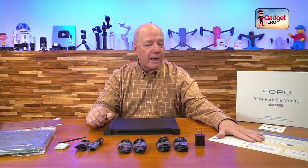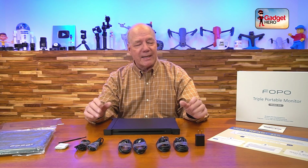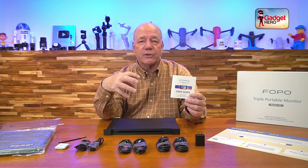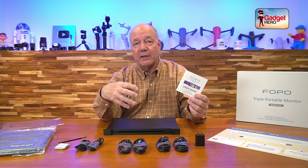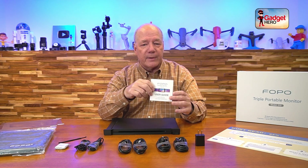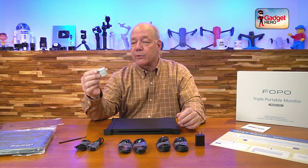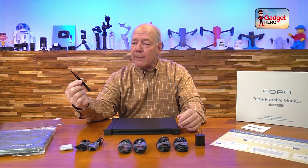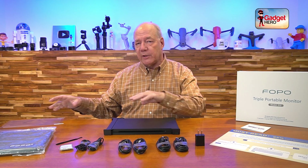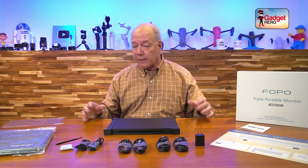You'll find a large quick start guide that walks you through the steps to get going — it's plug-and-play simple. There's also a full instruction manual listing every possible configuration step, showing you how to connect it and how to expand or mirror your desktop. Read through this manual because it gives you a lot of really good information. Also included is a screen cloth for cleaning, a cable tie to neaten up the cables, and two screen protectors to reduce glare and protect against scratches, dust, and fingerprints.